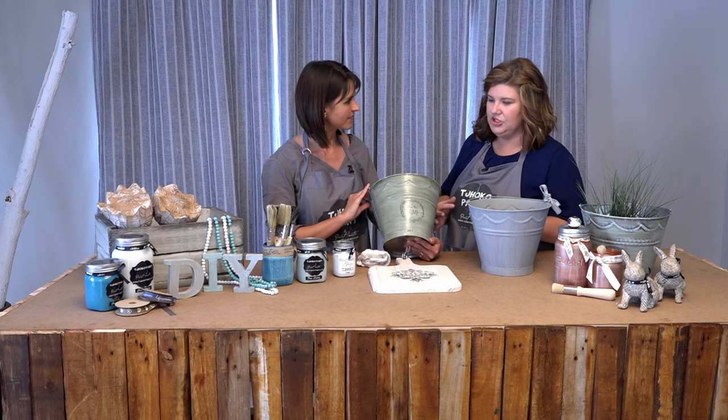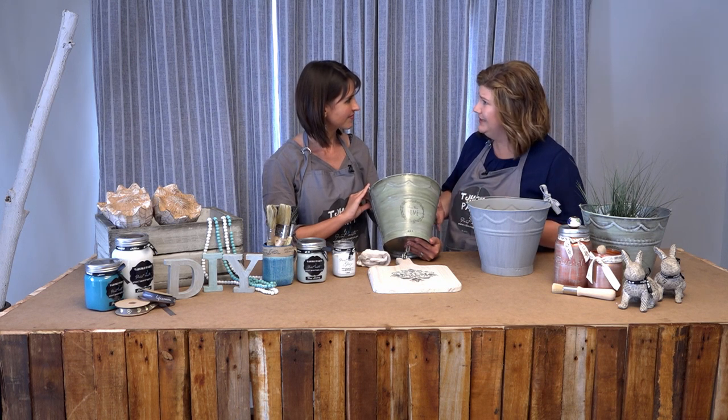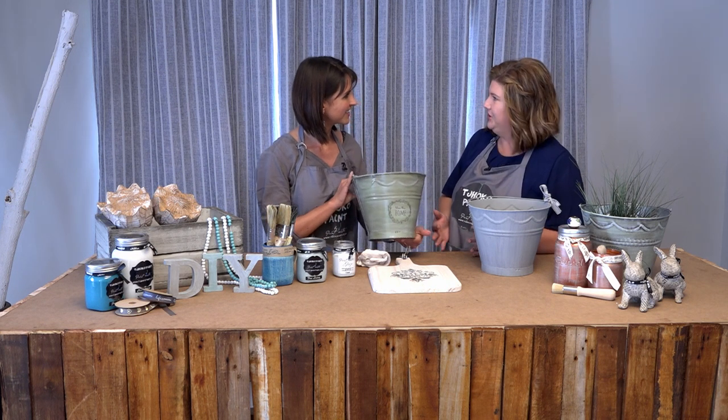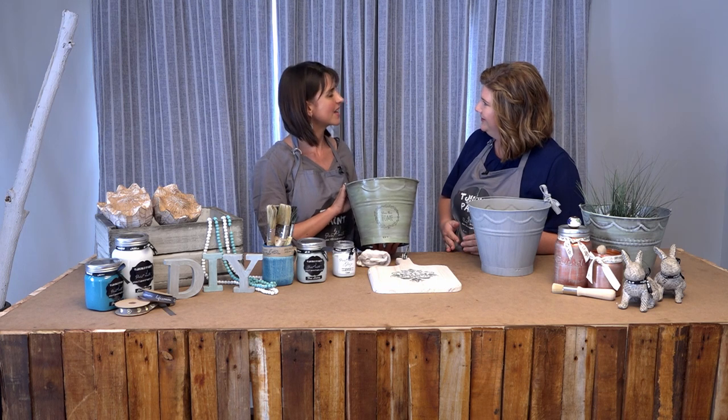This sealant you can apply to tiles and outside — it's got a UV resistant factor as well. So it'll protect your paints and your colours outside. Absolutely.